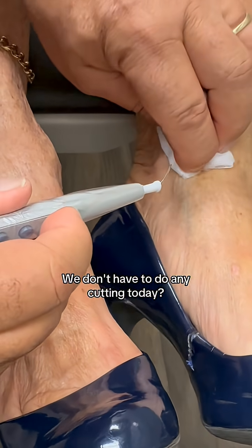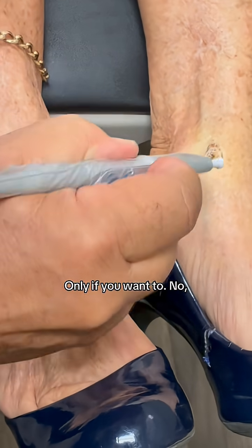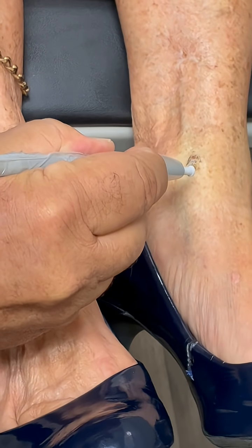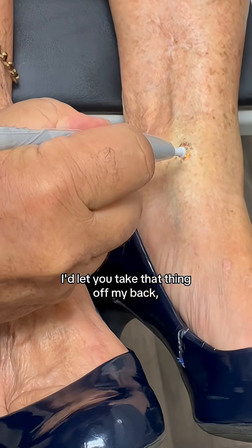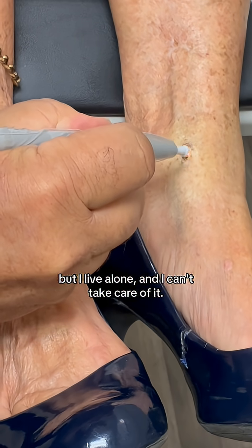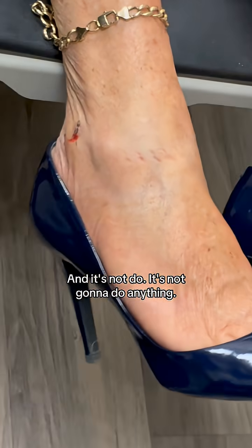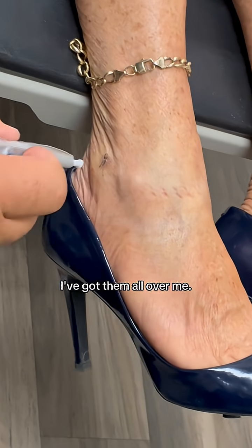We don't have to do any cutting today — only if you want to. I'd let you take that thing off my back, but I live alone and I can't take care of it. Not right now — and it's not going to do anything. I've got them all over me.